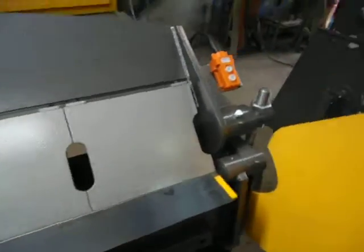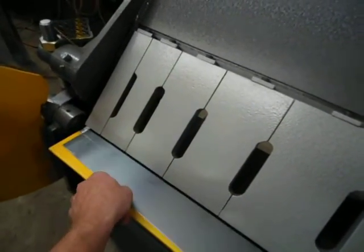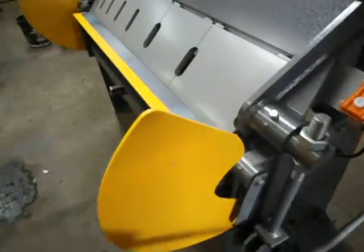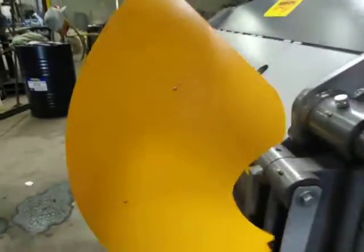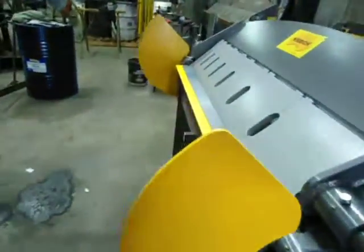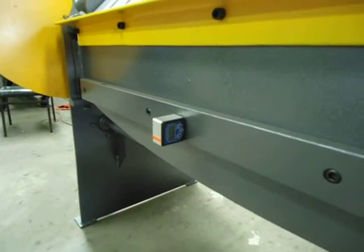We've got a little bit of a 2mm black sheet here. Line the marks up. We're just clamping down. We do have a guide here where this pointer will go around and show us at 90 or 45 degrees. We've also got the bevel box that we can supply you with, and that also tells us our angle.